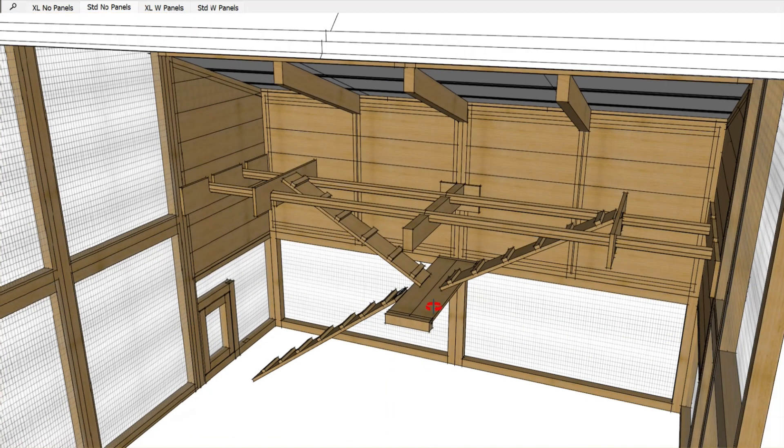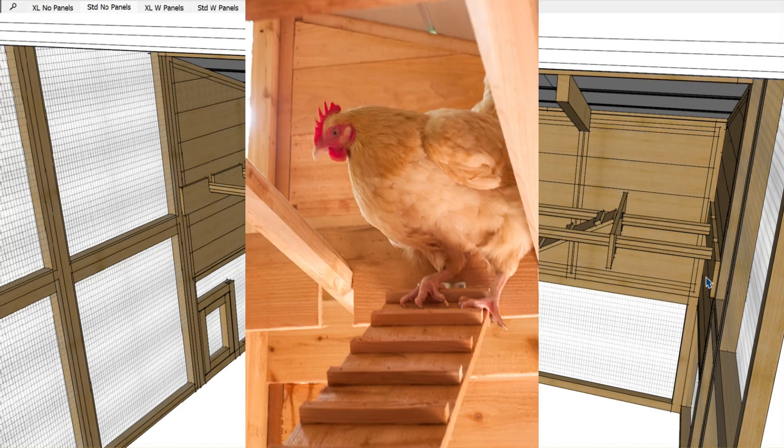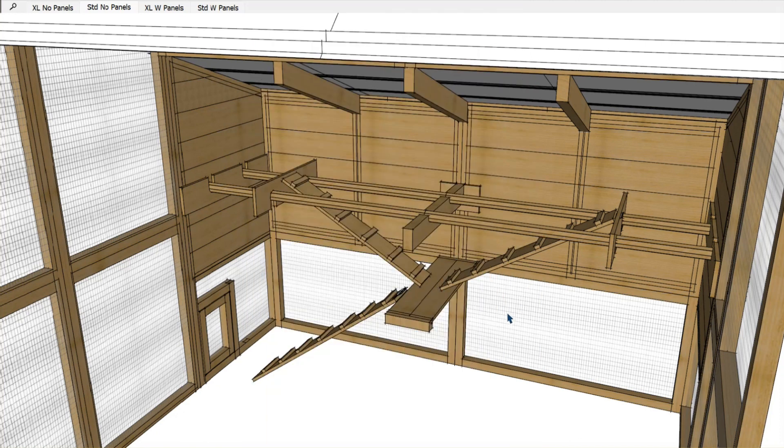It's basically a ladder system where the birds can get up to these roost bars. There's 16 feet of total roost bar space, which is way more than enough for the 20 or 25 birds that the standard or XL model is rated for. If your birds get a lot of turnout time, we've seen 30 birds in here easily.